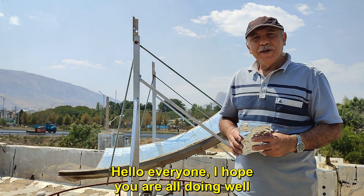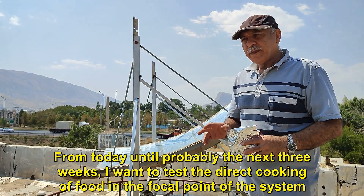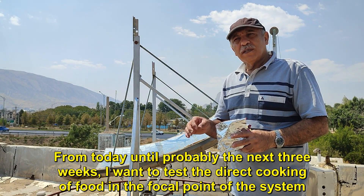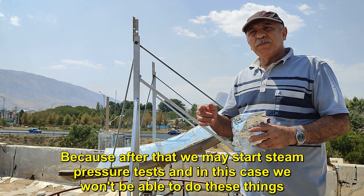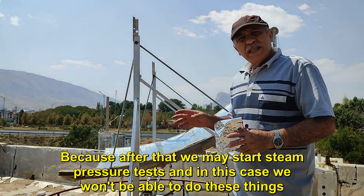Hello everyone, I hope you are all doing well. From today until probably the next three weeks, I want to test the direct cooking of food in the focal point of the system. Because after that we may start steam pressure tests and in this case we won't be able to do these things.